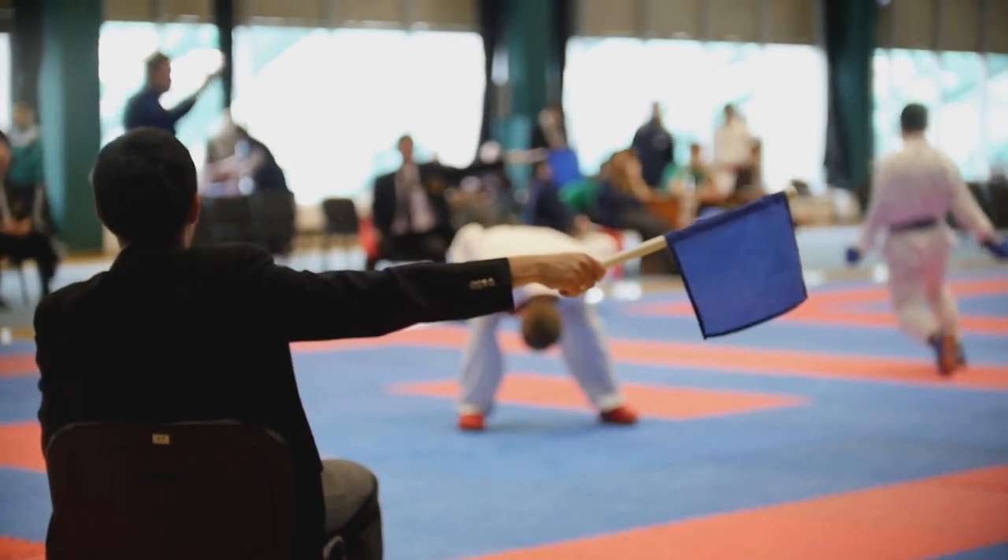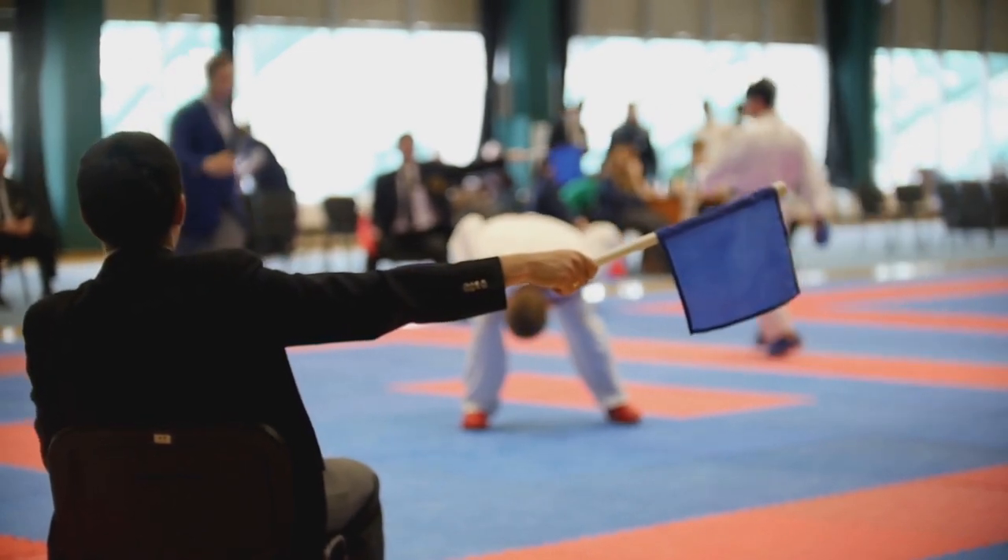If you've ever been caught by a spinning technique, you know what I'm talking about. To amplify that power, think about speed. Arts like Taekwondo, Tang Soo Do, even Muay Thai put a lot of speed into their strikes. So if you have a practitioner who is fast and can deliver a powerful spinning technique, you've got a serious winning combination right there.